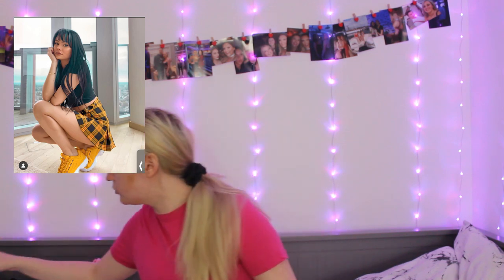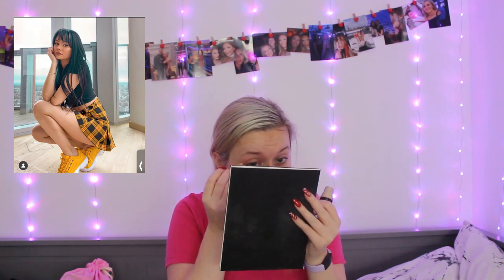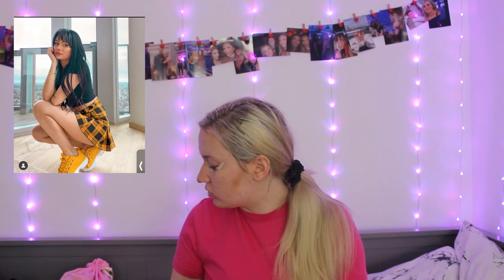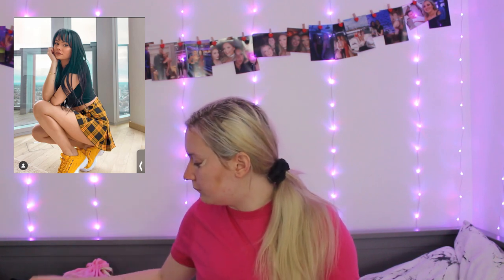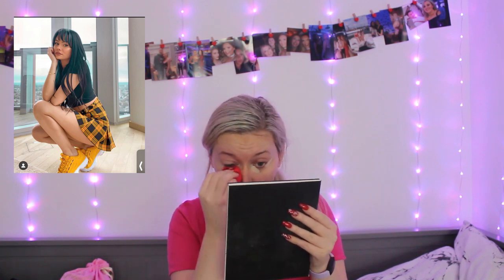You'll realize in this video I waffle a lot. I'm going to take my Revolution Conceal and Define Infinite in C2.25 because I'm quite pale. Talia said she's pale but she's still a lot darker than I am. She does the inner corner and then the outer corner — I've always done a triangle under my eye, so I'm going to try this and see what it looks like. I'm also going to take the concealer on my eyelids because I have really bad pigmentation there.